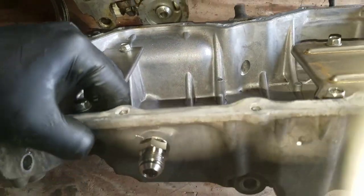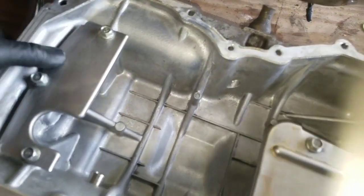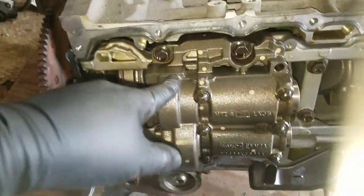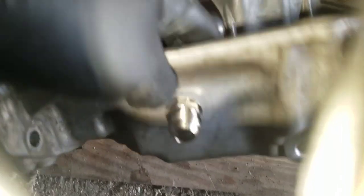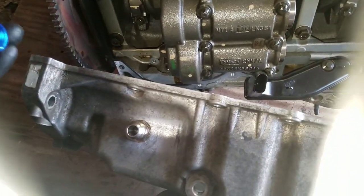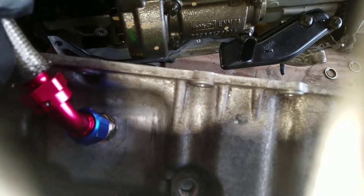So this is the oil pan when you take it off. The first thing you want to do is figure out exactly where you want to put the fitting, mark it, and see what's underneath. I've already tried it and it doesn't hit the balance shaft or anything. So you grab whatever size fitting you like — this is 10AN — it's going to go like this, 45-degree bend, going back to another fitting for the turbo. Mark it first.